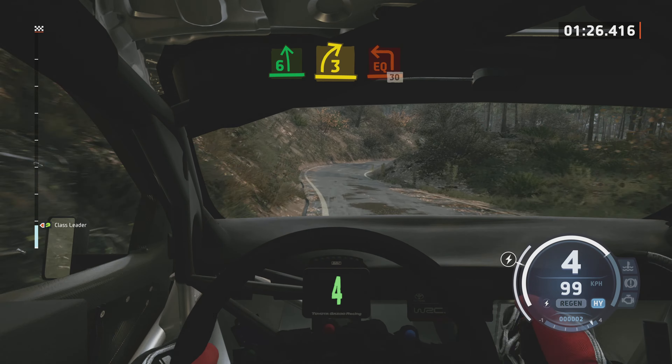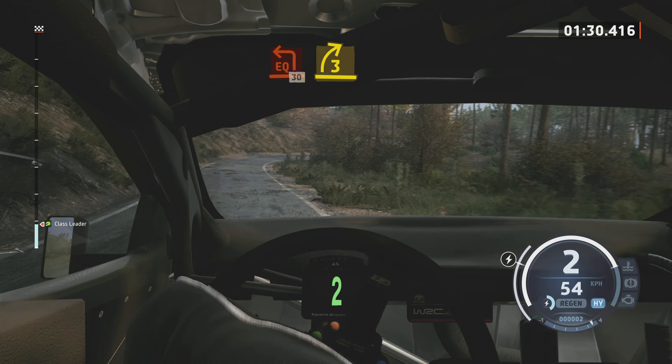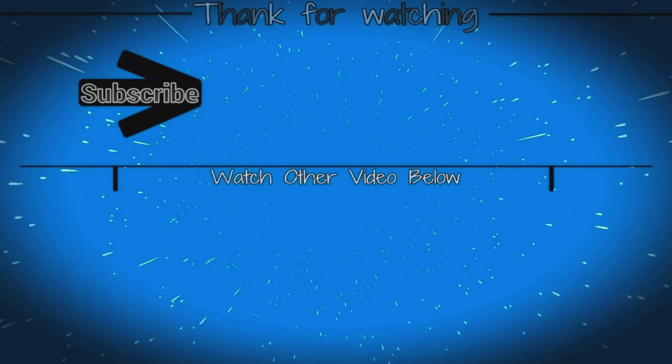Pour droite 3, bref, pour gauche équerre. 30 mètres, droite 3, ferme fort, pour gauche 3.